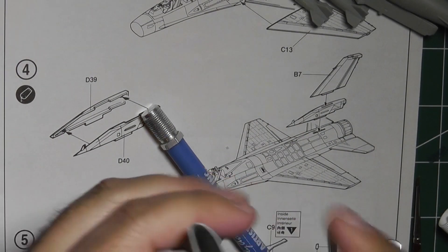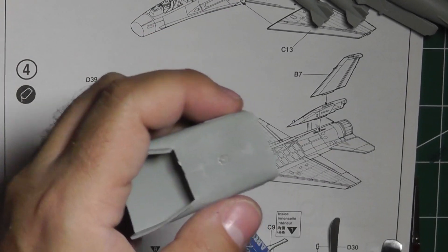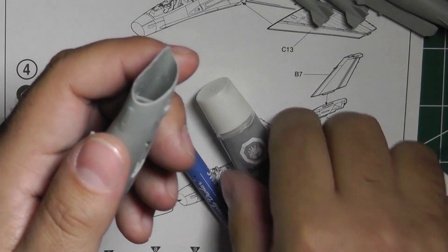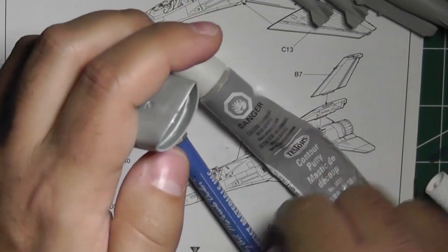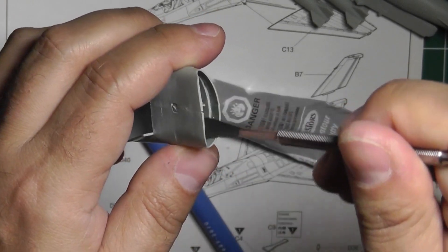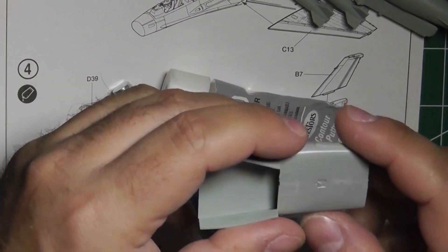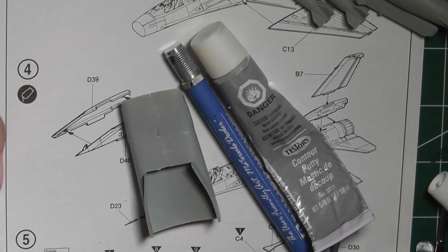Instead of the Vallejo putty, I'm going to use some Testors putty. The difference is Testors is a little more liquidy while the other is slightly drier, and I just find Testors a little easier when doing putty work like this — filling in this seam. I'll come back and sand this down nice and smooth before priming.